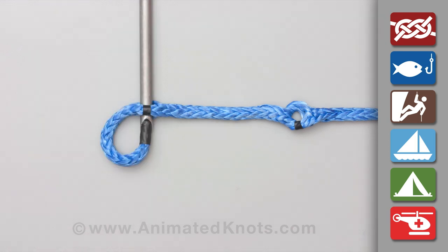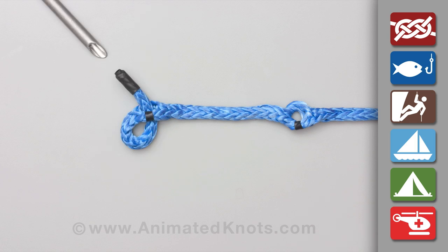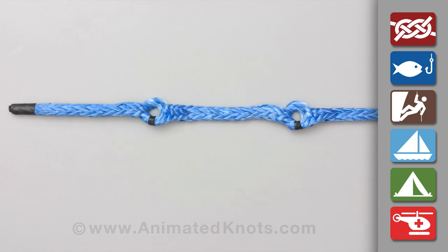Repeat the process at the other mark to make hole number two. At this stage, there are two identical holes in the rope. The sides of these holes are composed of fibres twisted one whole turn.